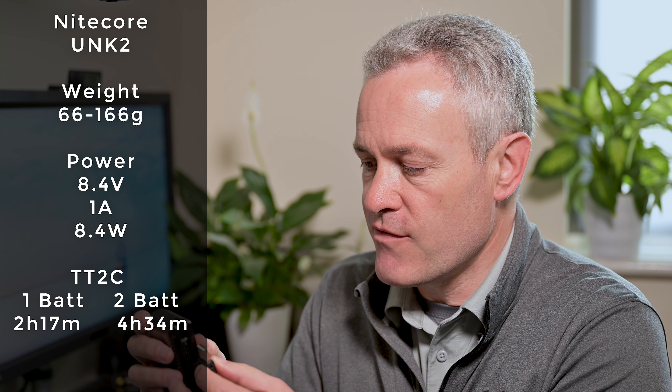For the Nitecore UNK2 charger, I again charged one battery and then two batteries simultaneously. The theoretical time for one battery was 2 hours 17 minutes and for two batteries 4 hours 34 minutes. The real world test came in at 2 hours 40 minutes for one battery and 4 hours 35 minutes for two batteries - pretty comparable with the theoretical time and not far off the Nikon chargers. Finally, I used the Anker power bank with a USB-C to USB-C cable to charge a battery in camera, which came out comparable with the Nikon EH7P at 2 hours 24 minutes. The RavPower power brick with a USB-A to USB-C cable also came out at around 2 hours 24 minutes.